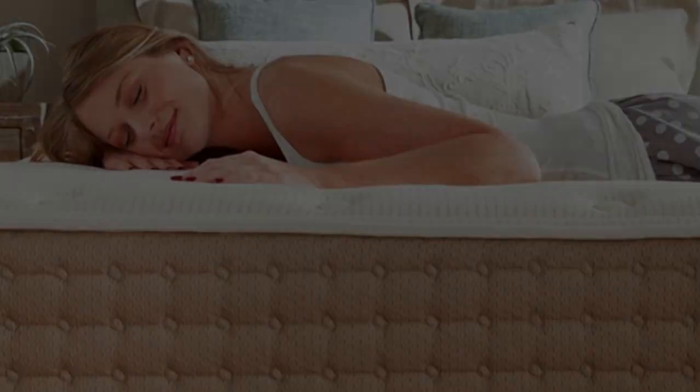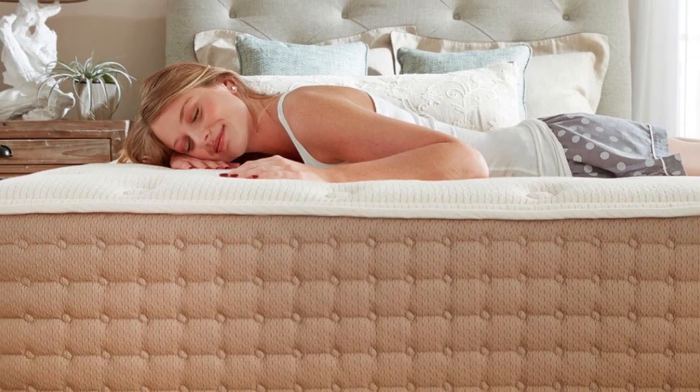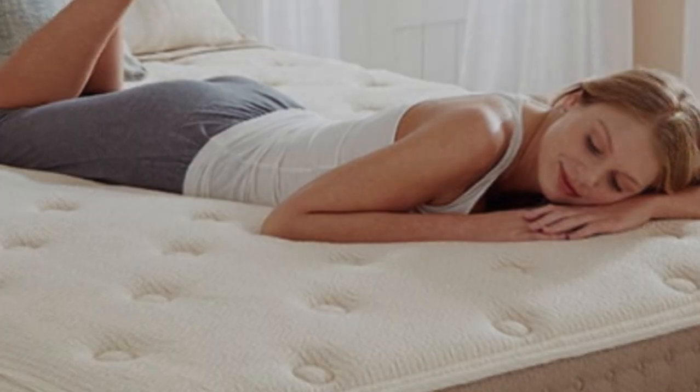Welcome to my channel. Organic mattresses tend to be expensive due to the extra steps needed during production, but the Eco Terra Hybrid Latex Mattress proves there are wallet-friendly options.